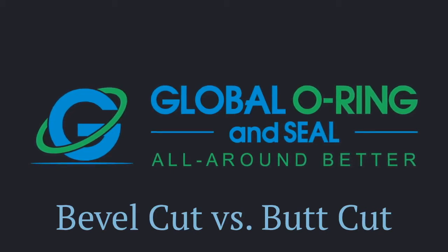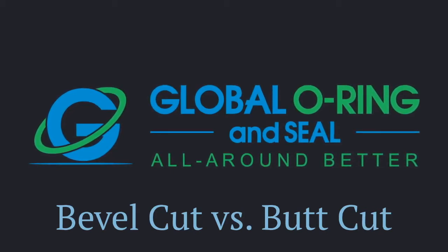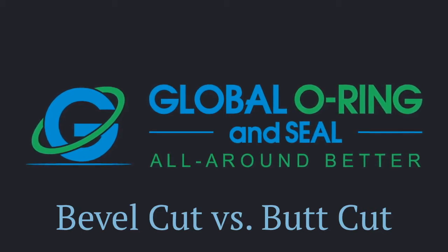For decades, it's been believed that bevel-cut O-rings outperform butt-cut O-rings in their higher tensile strength. We decided to put them both to the test.